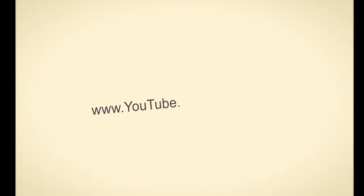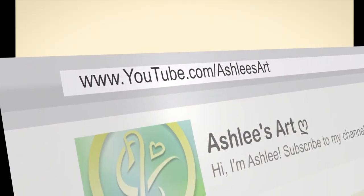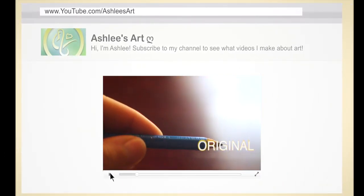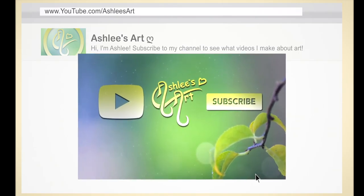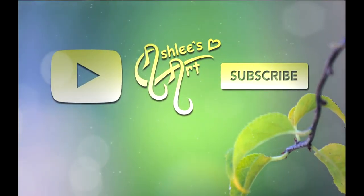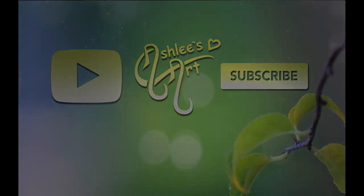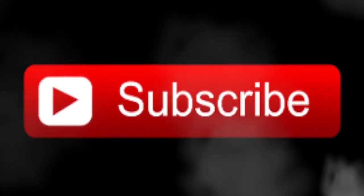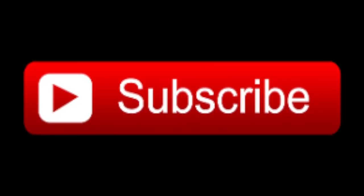Something I want to do on this channel is create my own custom URL, and unfortunately I can't do that unless I have 100 or more subscribers. Currently I'm at about 50, so if I could get 50 more subscribers in the next two months, that'd be amazing. I'm hoping that by the end of Christmas I can get that many subscribers, and it would really mean a lot to me. If you like my videos, just sign into your Google account and hit subscribe.